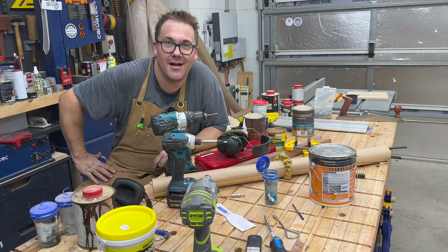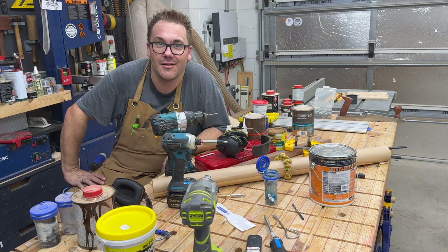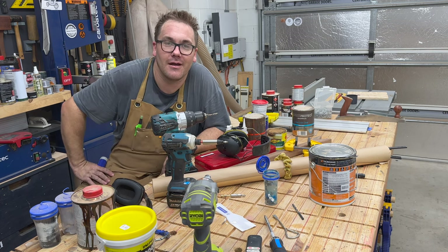Does your workshop look like this before, after, and during every project? I'm going to show you how to solve this with some shop cabinets.